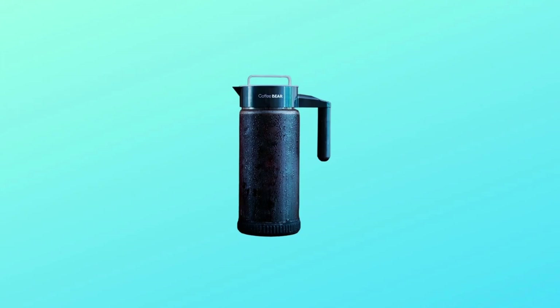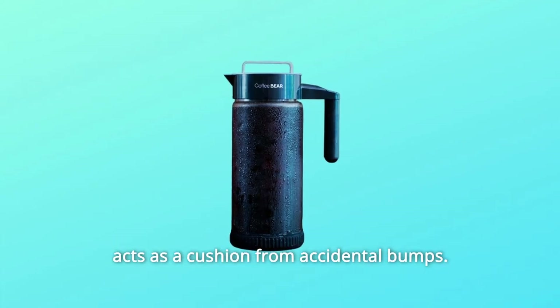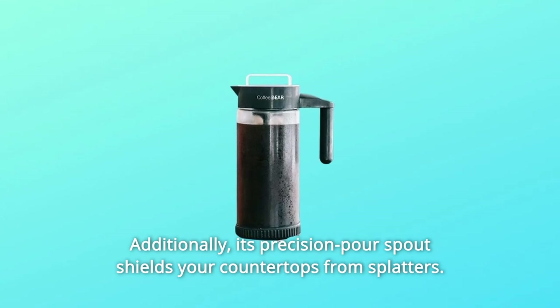Number 4: No Messy Spills. The cold brew pitcher has a detachable non-slip silicone base that acts as a cushion from accidental bumps. Additionally, its precision pour spout shields your countertops from splatters.